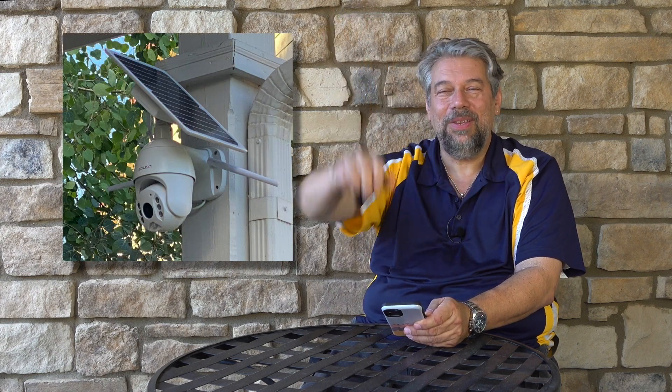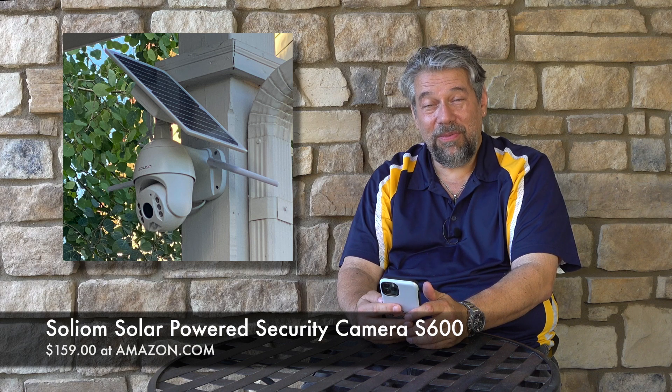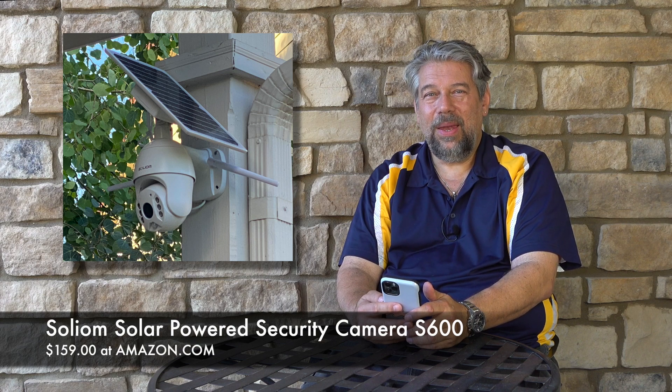Please subscribe to my channel — I give you the straight scoop on gear, including the good and the not-so-good. The Solium solar powered security camera model S600 is a remarkably inexpensive $159 at Amazon. If you've looked at any Wi-Fi security cameras with motion sensors, solar panels, and pan-tilt-zoom, $159 is a pretty remarkably low price — definitely worth checking out.